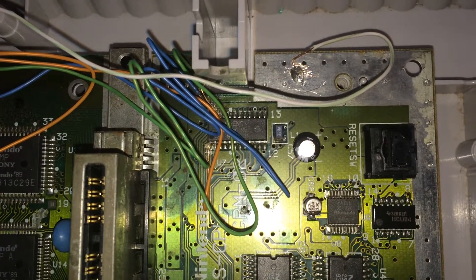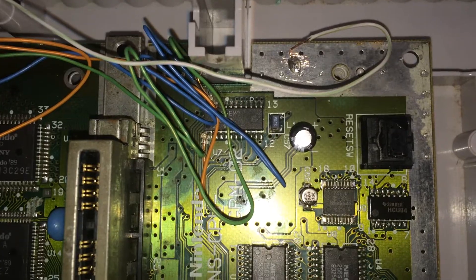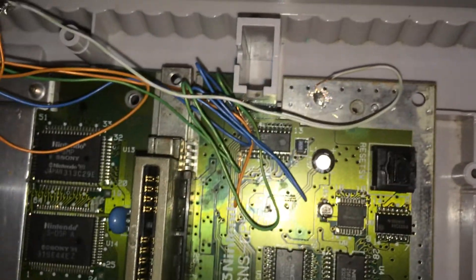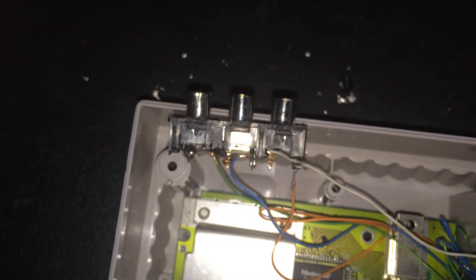SNES RGB component mod. I just copied a dude online and I actually stole these out of an old TV I had.